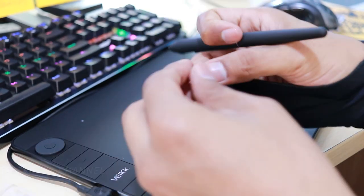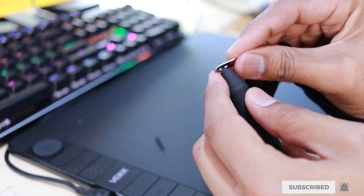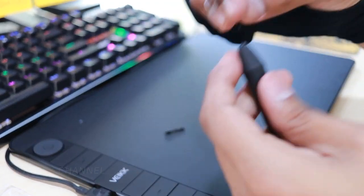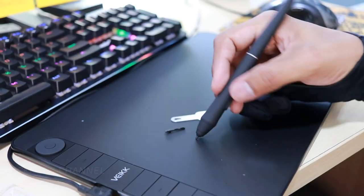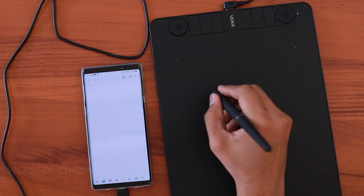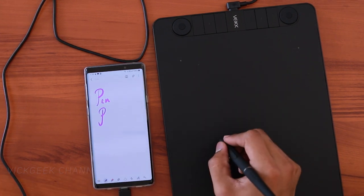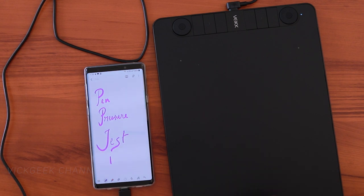The pen is quite grippy but on the larger side. While drawing, I didn't feel any issues with precise response, and the pressure sensitivity felt natural and organic drawing in Photoshop with different brushes. The tablet is also Android compatible — just plug in the provided USB OTG to your mobile and connect the tablet directly. It works on Android 6 and above flawlessly, supporting many apps with pressure sensitivity, brush strokes, and cursor control on mobile or tablet.